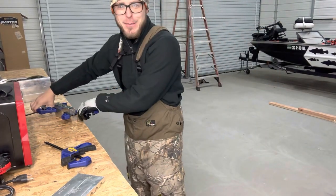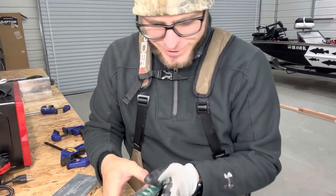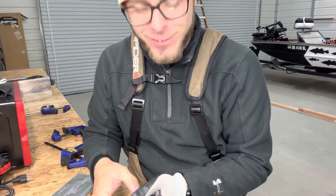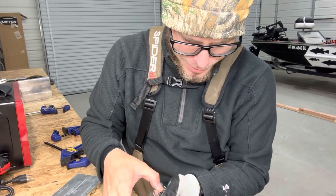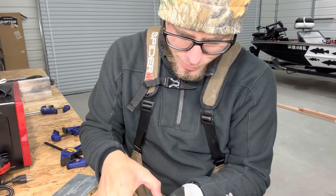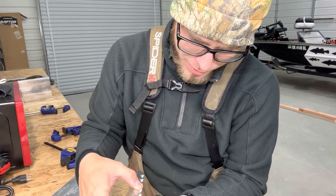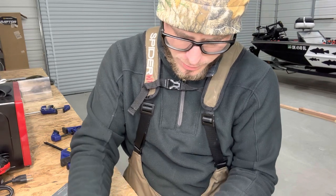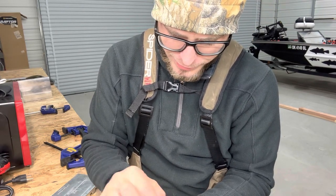Let's open the prey baits because I've never shot the prey baits in this either. Wow, I just can't get over that — those are beautiful. Holy smokes. Yeah, I got to make more of those.